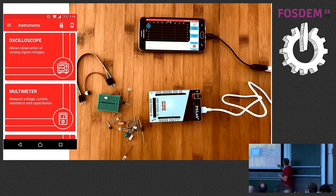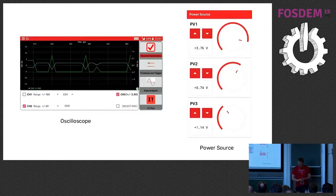Here you see an earlier version of PSLab connected through USB directly to the phone. This means we can power the Pocket Science Lab directly through the phone via USB, and we can also get the data at the same time. On the left-hand side you see a screenshot from the app — we have many different tiles on the app and behind each tile there is an instrument.